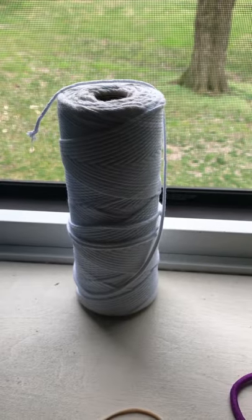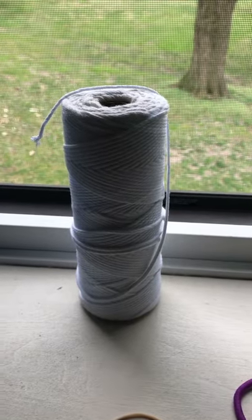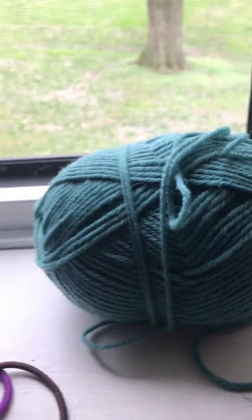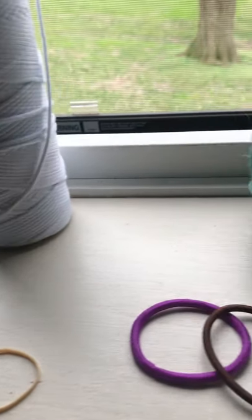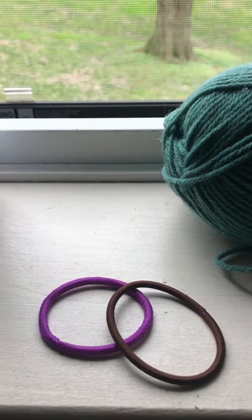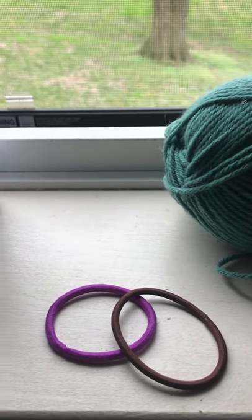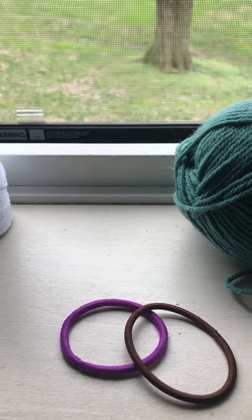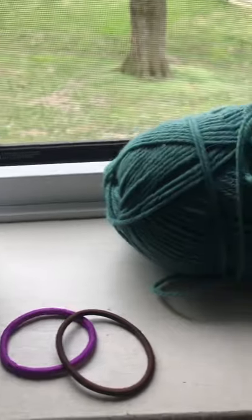Here are some things you can use for the ear attachments: string, yarn, rubber bands, or even hair ties. What are some other things you can think of? I'm thinking ribbon, maybe zip ties, maybe twisty ties. Get creative.